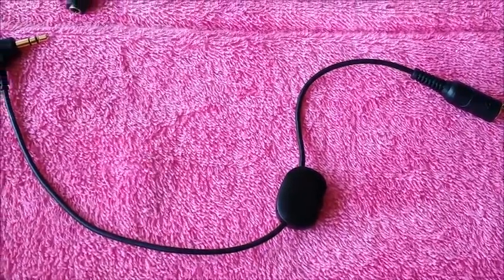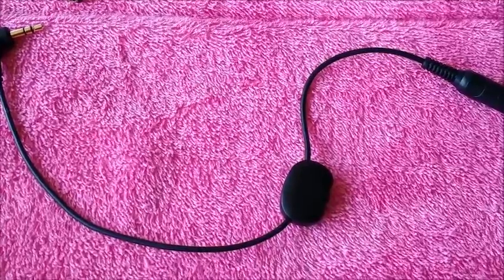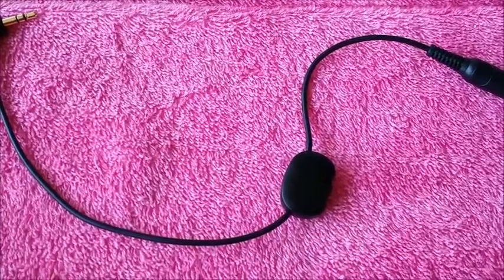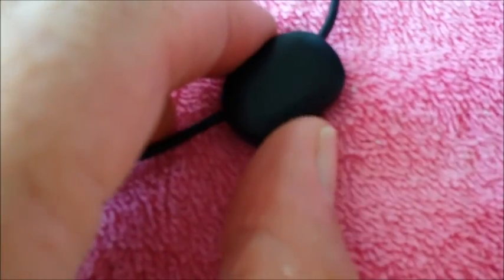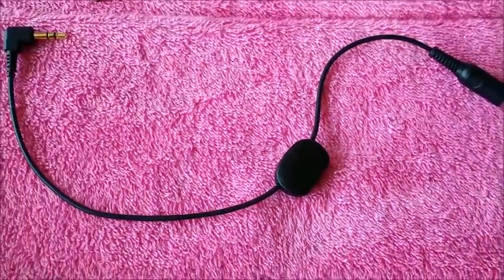So Randy, the engineer at the radio station I work at, at soundprofessionals.com, found this 3.5 millimeter or eighth-inch male to 3.5 millimeter or eighth-inch female variable attenuator or volume control. It works great. It has a little dial on the bottom side that you can volume up or volume down. I found that just one turn from the top is the best volume setting for me.